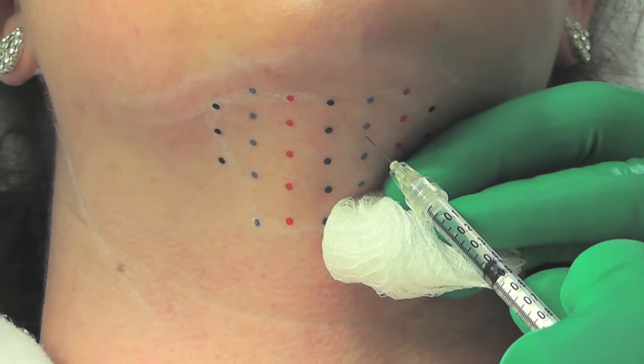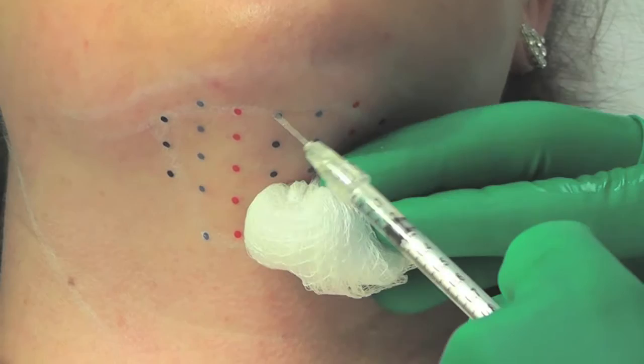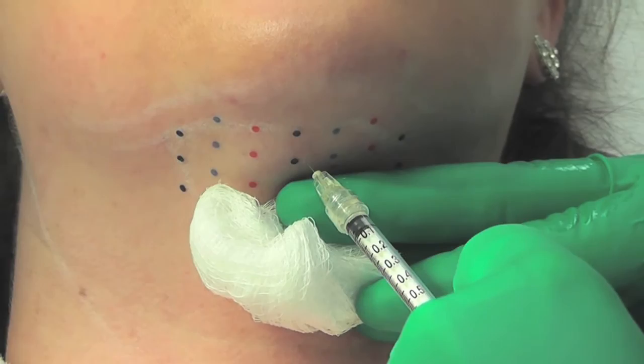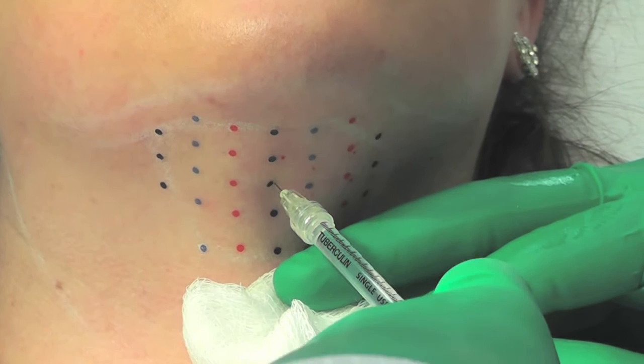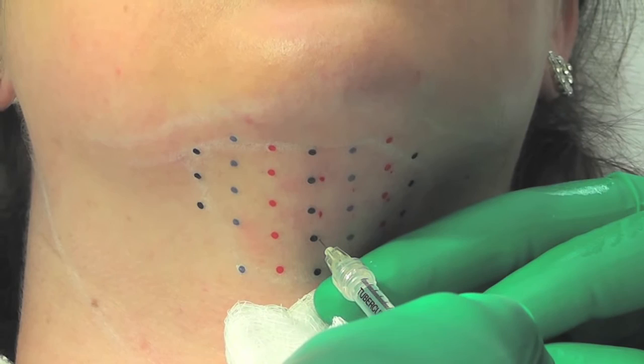Being facial plastic surgeons, we work in the neck frequently, and it doesn't take a stretch of the imagination to know where that pre-platysmal fat layer is — that's what we're targeting. You can go perpendicular to the skin, just off center if you need to get your hand out of the way. Just make sure that the Kybella ends up in the pre-platysmal fat. It's important that the injector not take their eyes off the neck so as not to lose track of where you've injected.